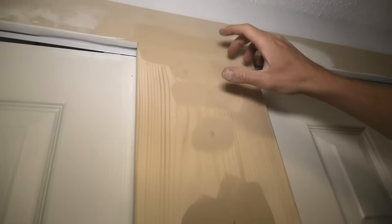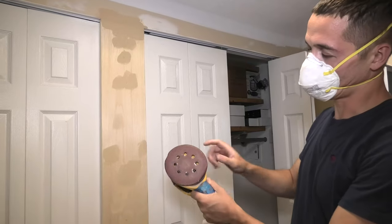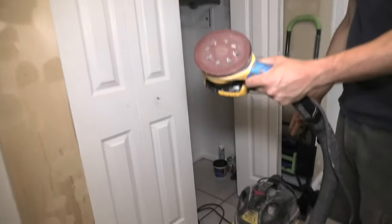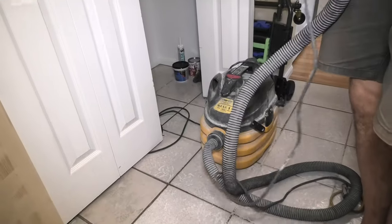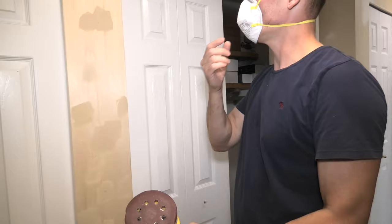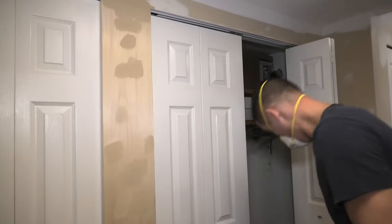As you can see, this is another way to do it, but since we have so many patches and a big one right here, I will use the power sander. Again, we are using the power sander with 120 grit sandpaper, and I have attached the vacuum cleaner to the power sander. Whenever you sand anything, it's always a good recommendation to use a face mask.